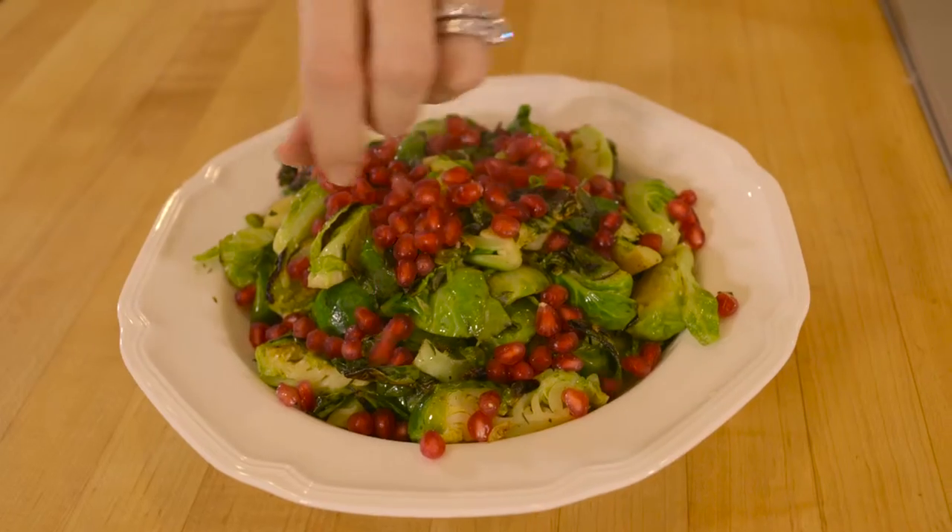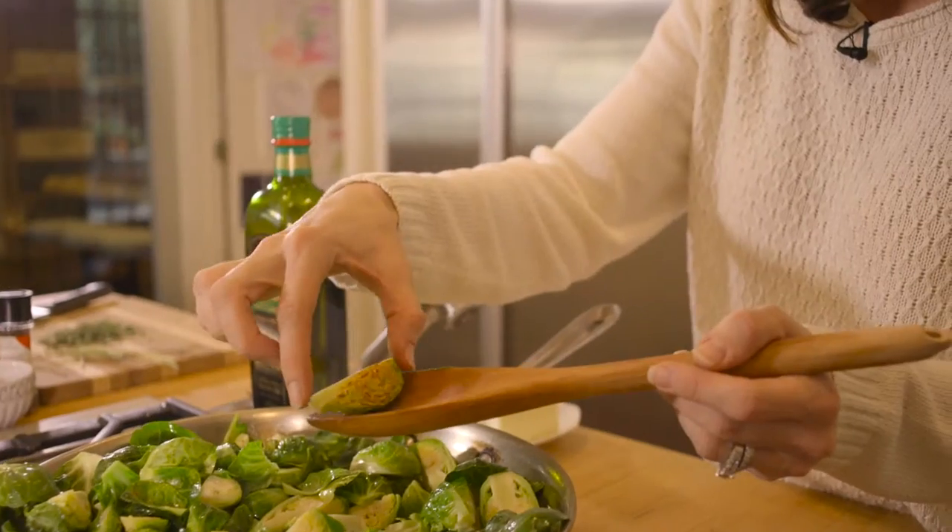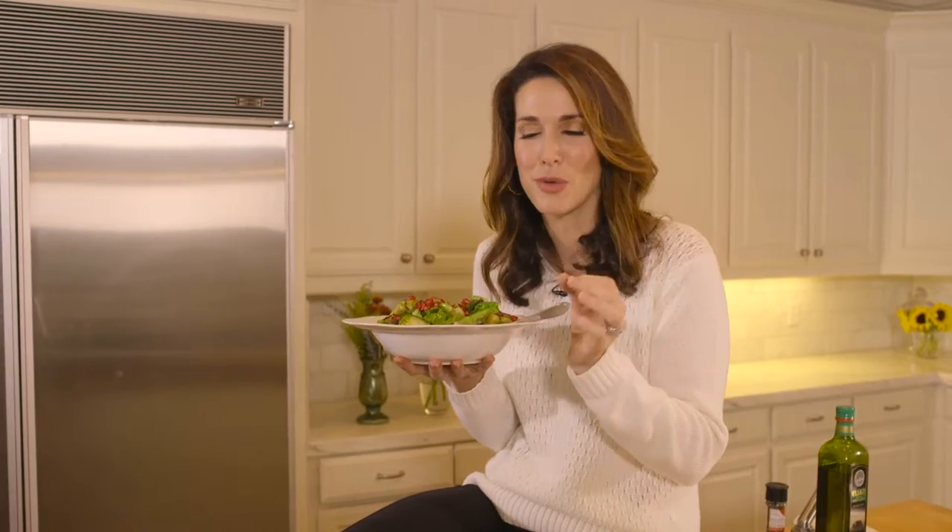Place them in a bowl and top with fresh pomegranate seeds. This is my favorite part — the brown edges that are all crispy, and the pomegranate seeds just burst in your mouth. Add to that a nice little pop of sweetness.